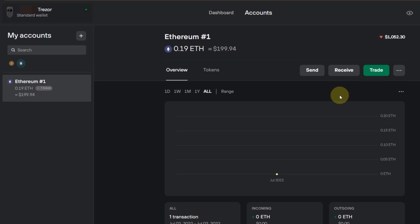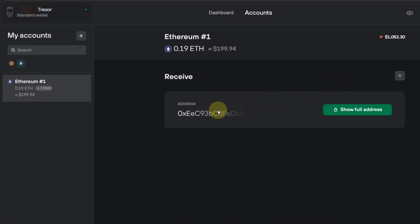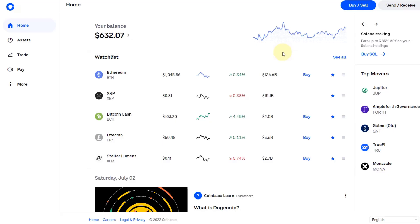This is the address you want to copy and then give to the exchange to send your ERC20 tokens to. I'm not going to reveal it now, but this is exactly the address you need. You can copy it when you reveal it by clicking on 'Show Full Address'. Then we go to Coinbase.